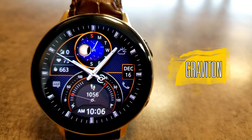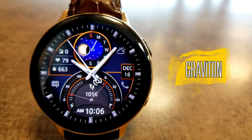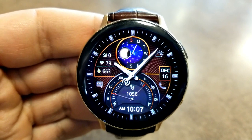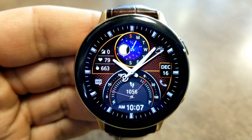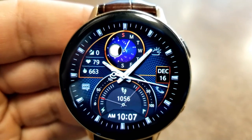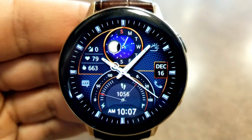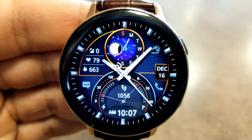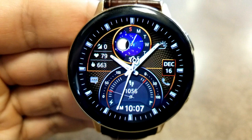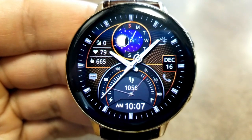The last one you can pick up for free this week is another hybrid face, although on this model the digital time is located in the six position at the bottom of the face. This style overall is a bit sportier looking than the previous two. It doesn't have any dials in the traditional sense; instead you get a large display circle at the top which identifies the current moon phase and weekday.